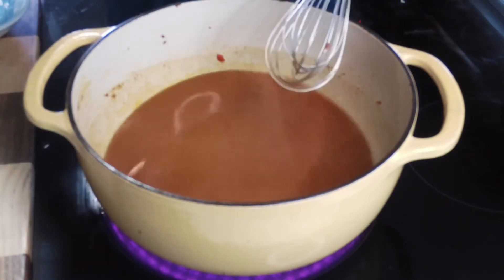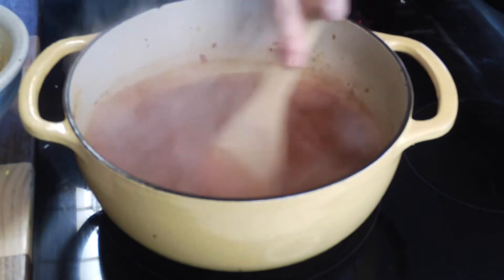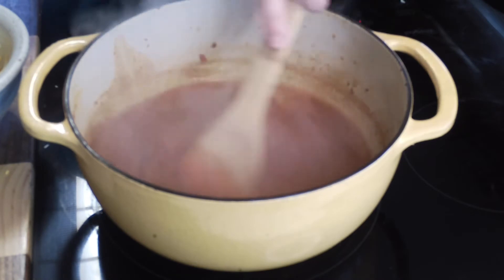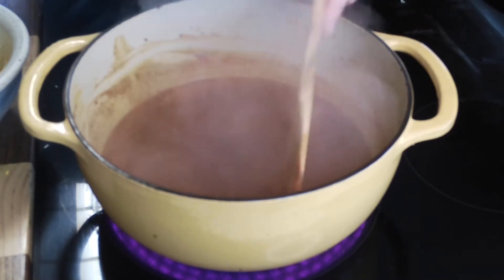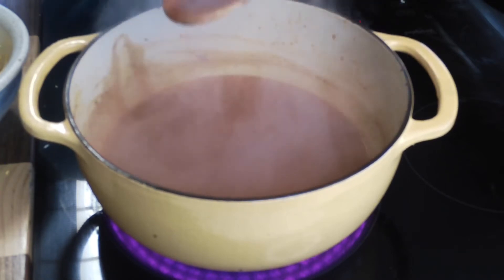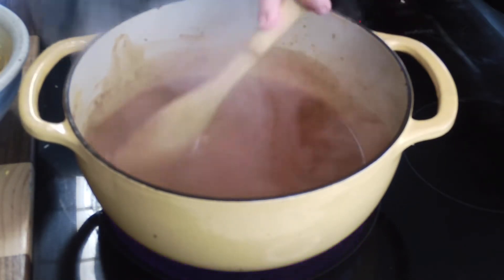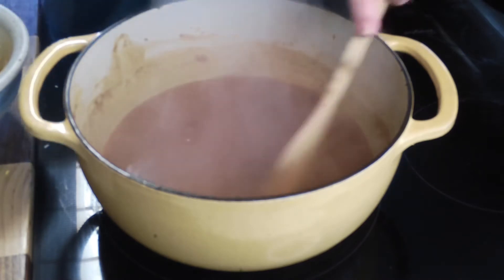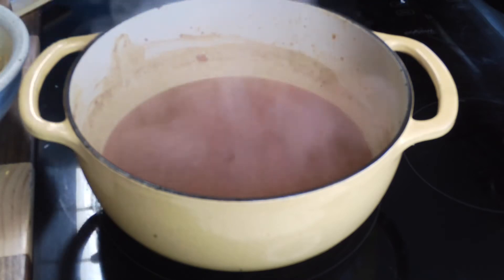Our sauce is nice and thickened up — you can see it's slowly coming off the spoon. I'm going to set that off the stove and let it cool just a little, and it will thicken up as it cools as well. If you have salted chicken broth, you probably won't need to add salt to the sauce, but you do need to taste it to be sure.